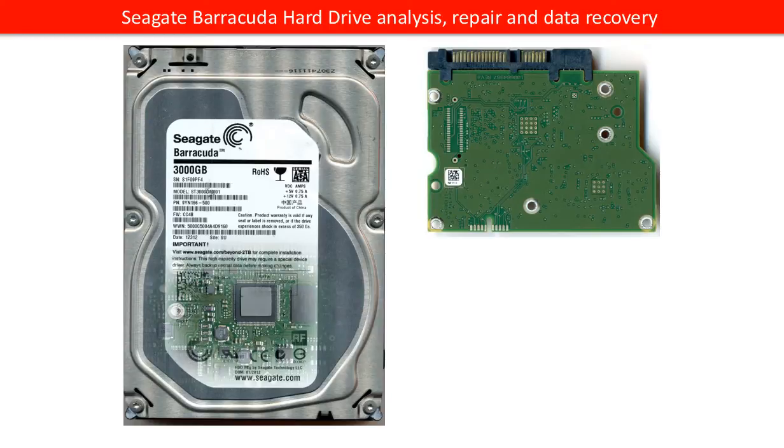Hello everyone. This video is going to talk about Seagate Barracuda hard drive analysis, repair, and data recovery.